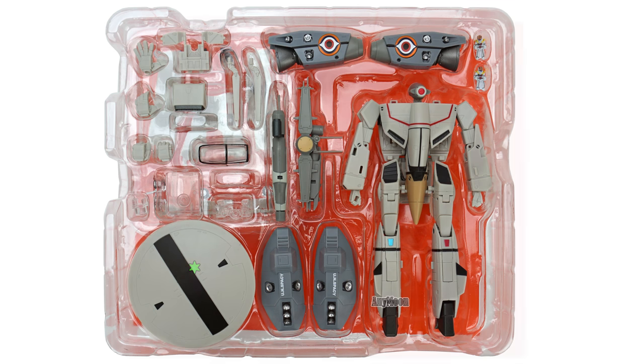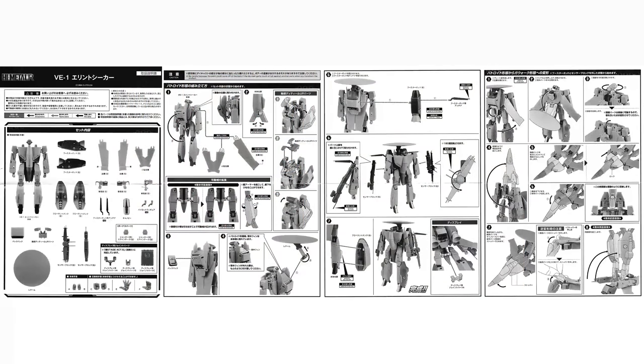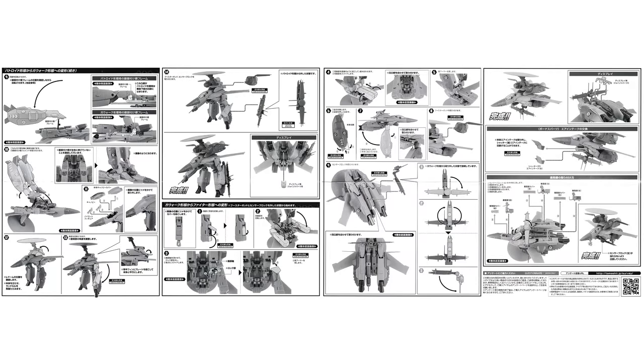In a separate tray you get two sets of wings: the standard wings that go through each mode, or a set of Battroid-specific wings. There's intake fan detail and three landing gear. All of that I'm going to look at a little bit closer in this review. Behind that tray you will of course find instructions.